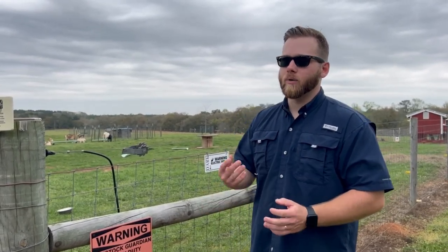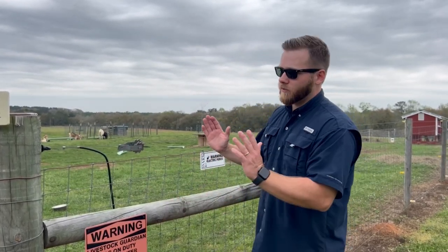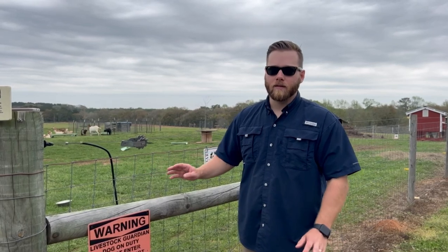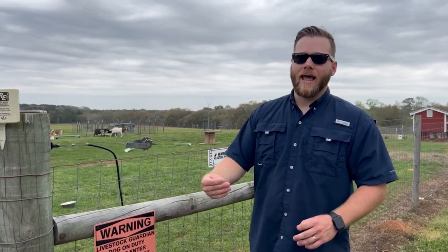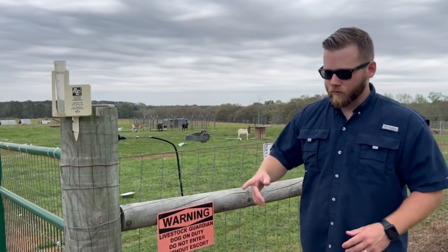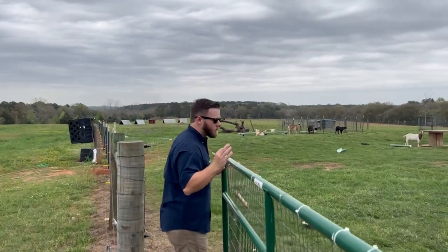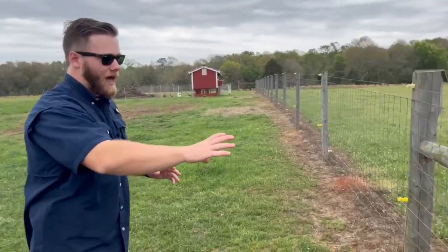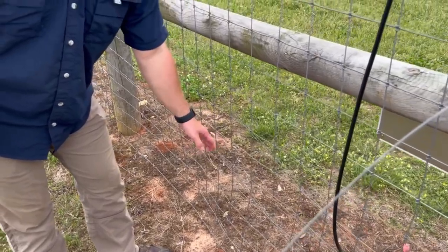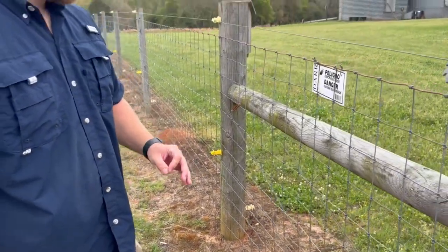The fence will last a long, long time so just do it right the first time. People will go to Tractor Supply and get field fence with big squares meant for cows or horses — you do not want that. Goats will get their heads stuck, and babies can get out through the bigger squares. Also, put an electric wire on the inside mid-way up to prevent goats from rubbing against the fence and bowing it out — this will add years to your fence.